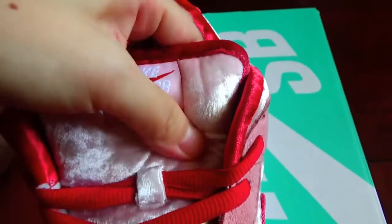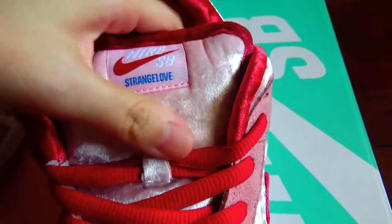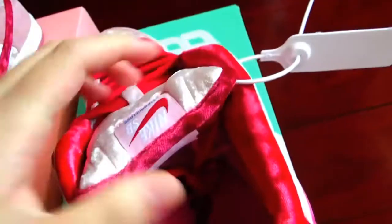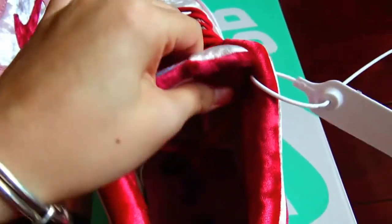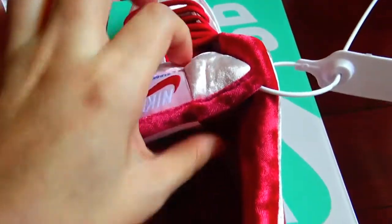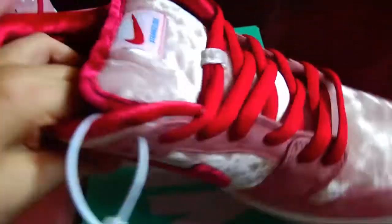And also you can see the StrangeLove branding. Inside is cotton material — it's more soft. You can see the toe area — it's a little thicker, but more soft.